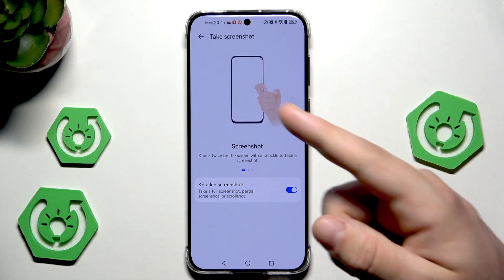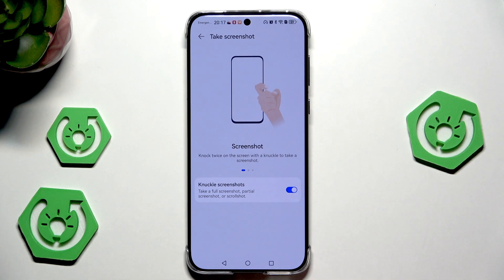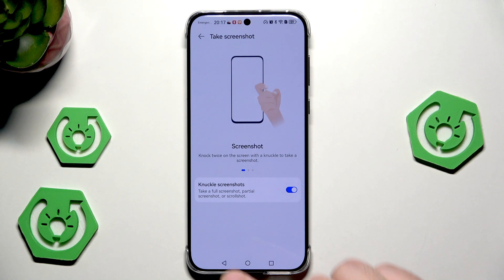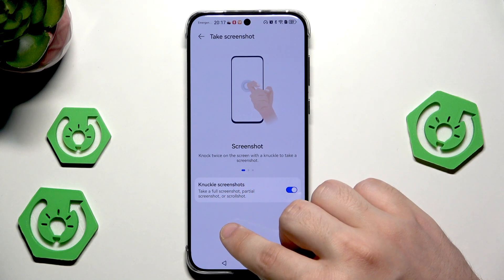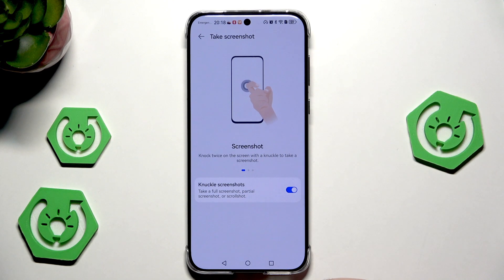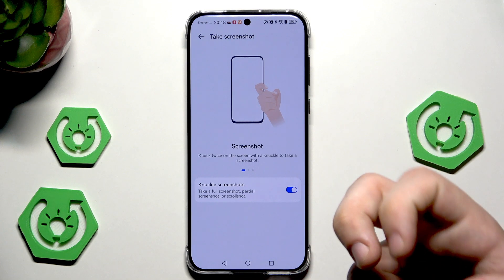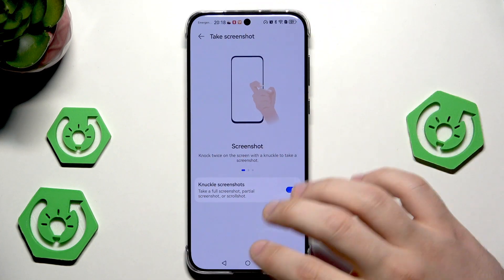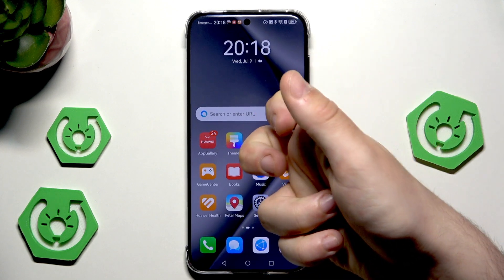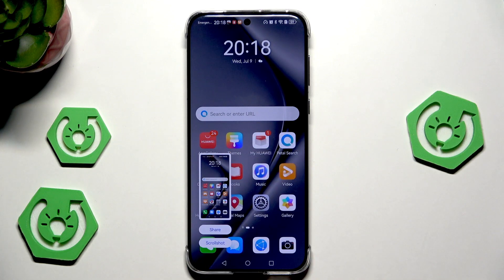We can also enable the knuckle screenshot. In my opinion it's pretty cool and fun to use. Make sure it's enabled. We can take a full screenshot, partial screenshot, or scroll screenshot using the knuckle. When we double-knuckle the screen, we'll take a screenshot of the whole screen. Let me show you — boom! You can see it has been successfully made.